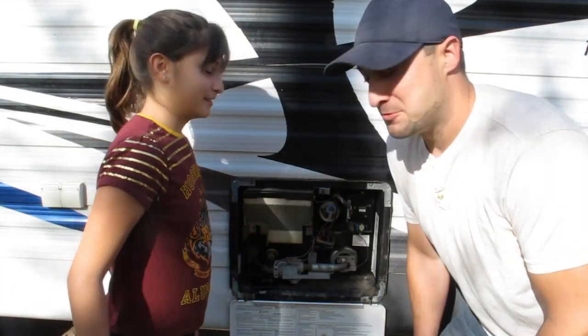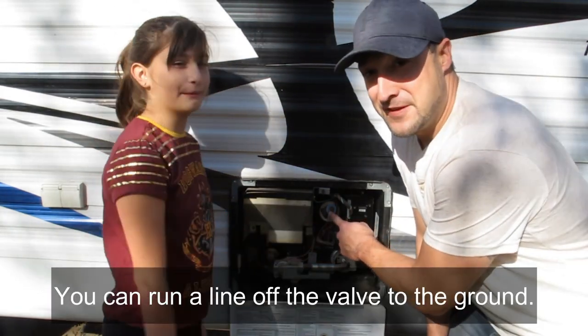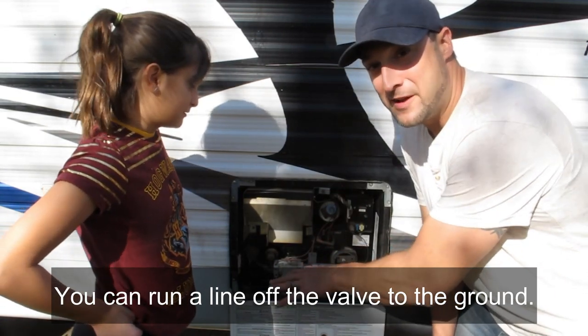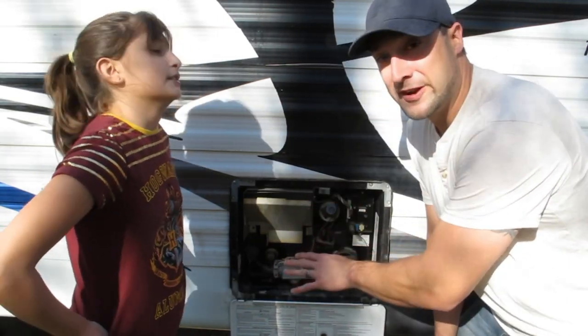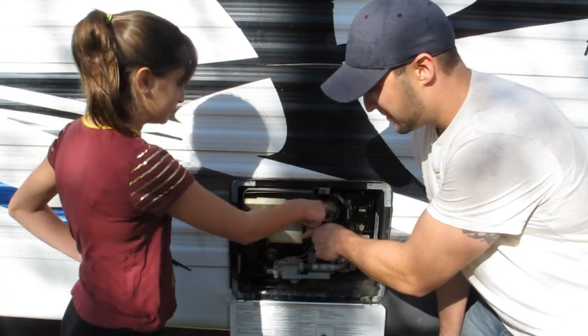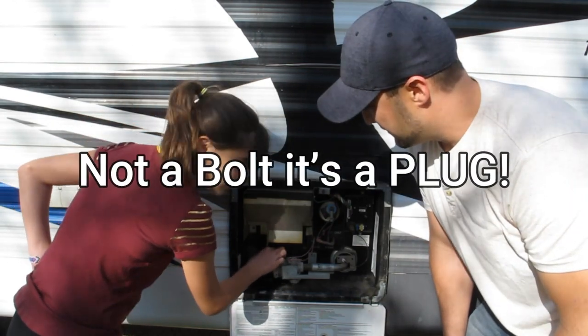Now we'll show you how to empty your hot water tank. This here is the pressure relief valve. First, you're going to hit that switch, and you're going to see water come out under pressure. We already did ours, that's why you don't see water coming out. After that, you're going to take the bolt out — be careful because it's really pressurized.